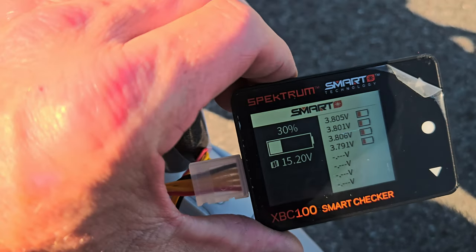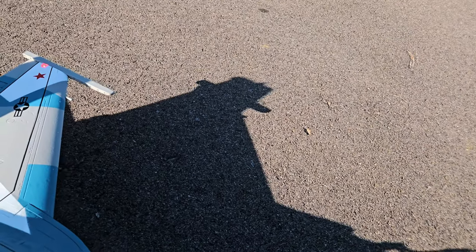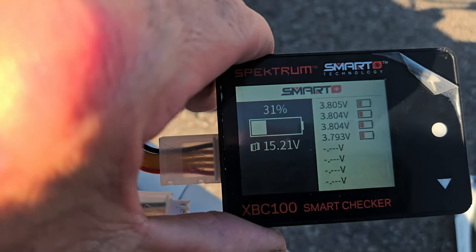30% guys — and I went 25 seconds over my timer. I think I got 3 minutes 40 seconds, so roughly 4 minutes. 30% exactly, 3.80 volts on that one. Let's check the other one — exactly the same, almost to the cell.